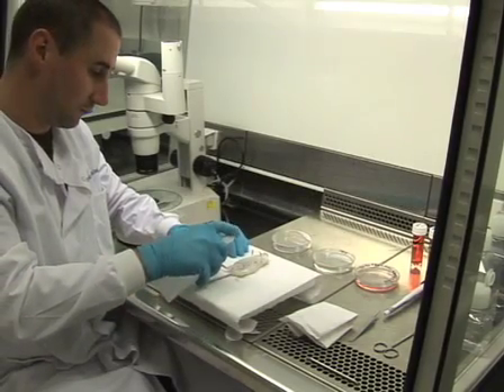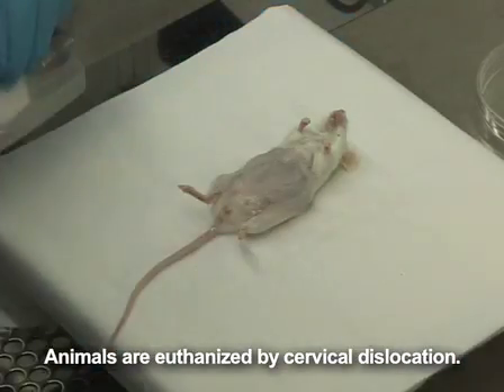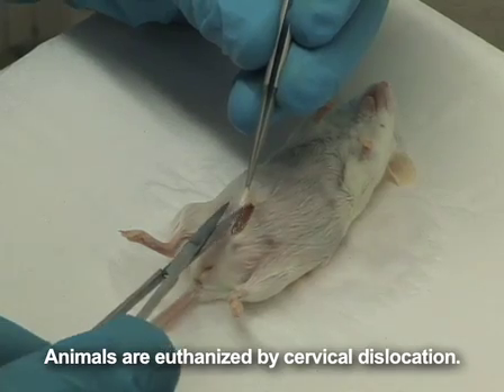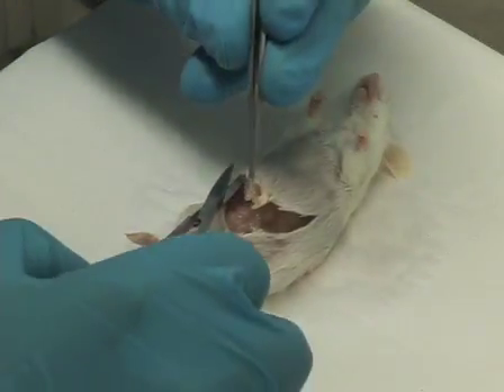The first step to preparing thymus organ cultures is to harvest day 14 or 15 mouse embryos from 1 to 2 pregnant dams. First, spray the euthanised mouse with 70% ethanol, then use forceps to pull upon the fur and make a V-shaped incision in the abdominal region with scissors, starting from the bladder and continuing up the two lateral horns of the uterus.